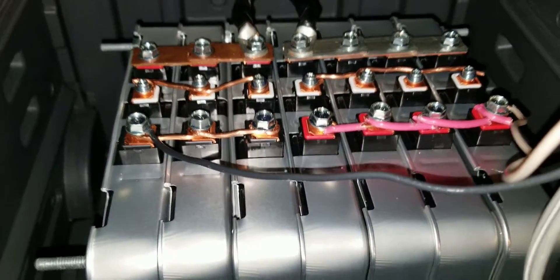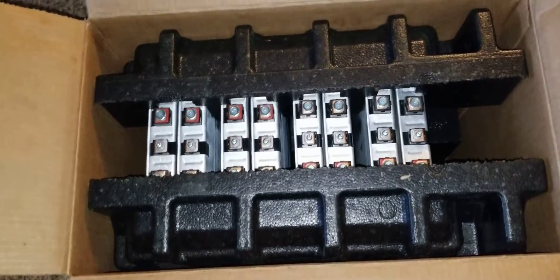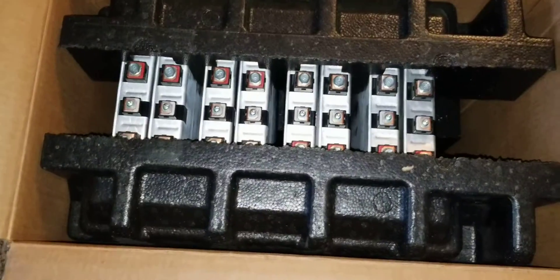That's it for that — and this is the box for the 12-volt system I'm going to be using. You guys can see the Ryobi here. These are the modules that just came in, and I have racks, back plates, and some things I'm playing around with.